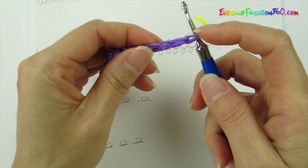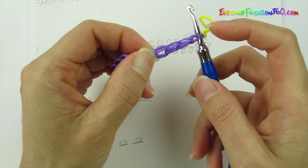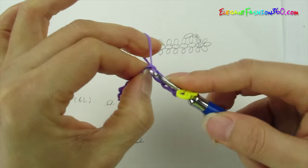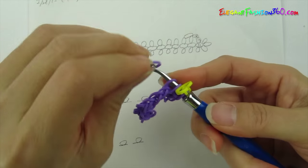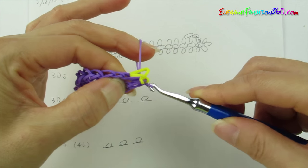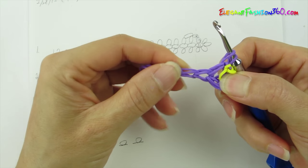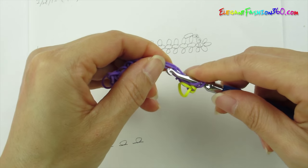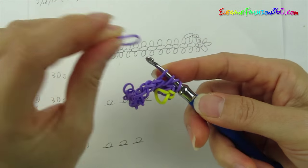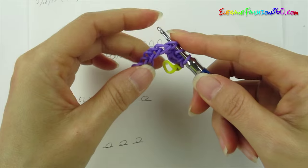Now we are going to count only the purple bands: one, two, three, four. The fourth band on the top here — put the ear hook through and spin it through. Purple band. This will be the second band on the border. So now we are going to move on to the next chain. Put the ear hook through again.